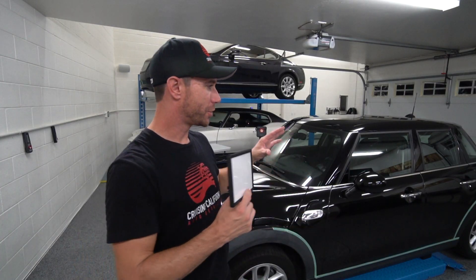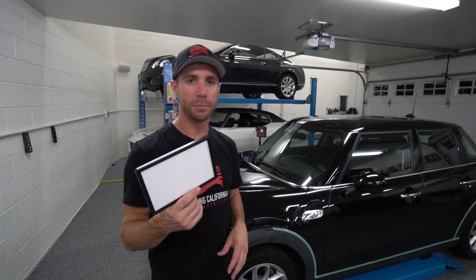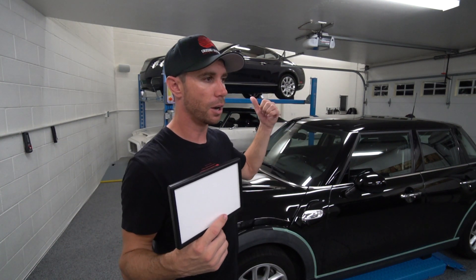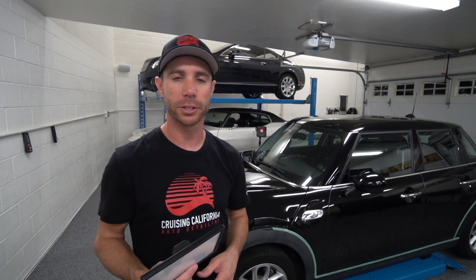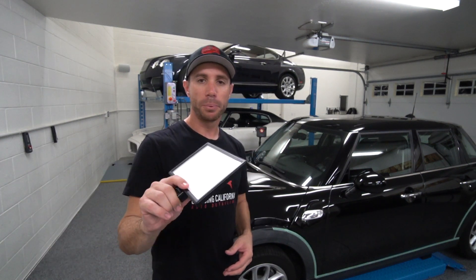There you go — you just saw the smudges and high spots that the light picked up. It's hard to tell how well the camera captured it, but in person it's very easy to see high spots, especially on a black car. I've also used this on white cars — had a white BMW in last weekend and had no problem picking up spots on that either.